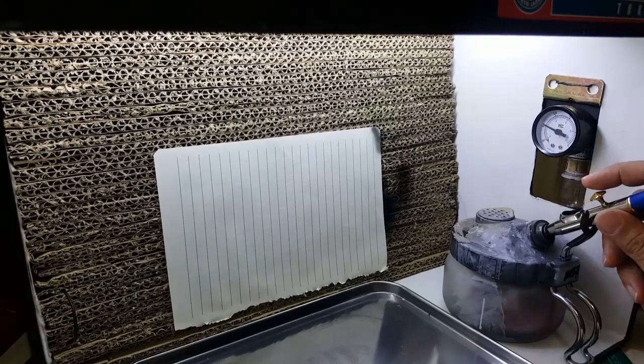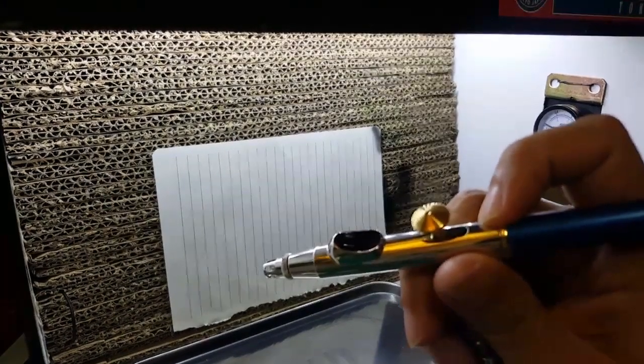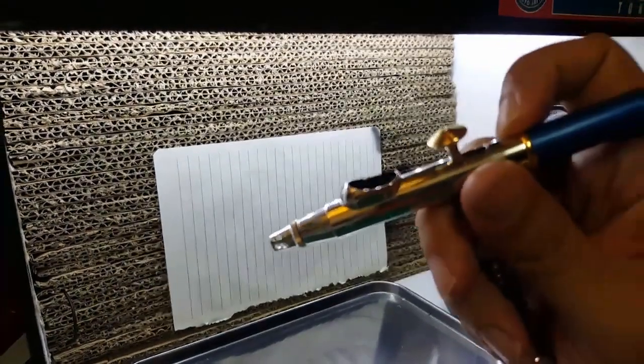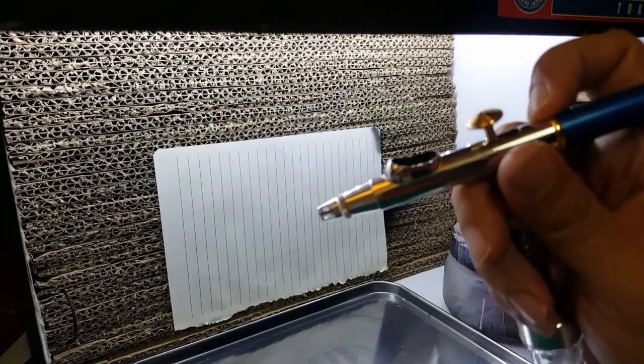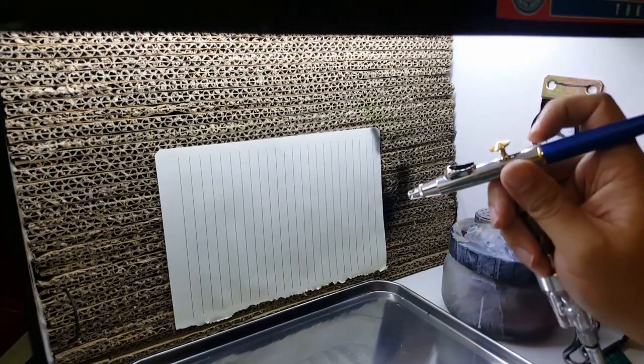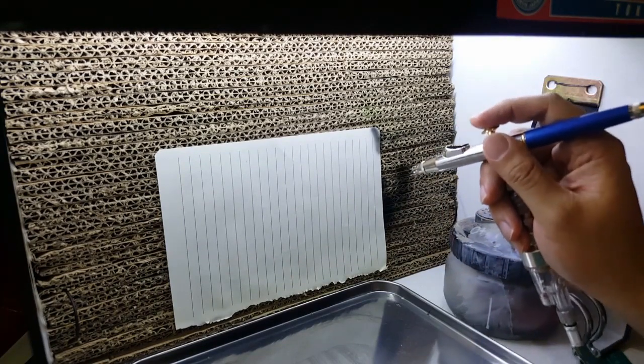Alright, so I've loaded the Grafo up with a little bit of black paint, thinned down. This is very thinned down since we're using a 0.15 millimeter tip — I had to thin down the paint, about a 30-70 paint-to-thinner ratio. Let's test it out.